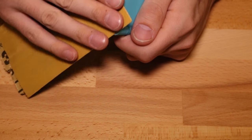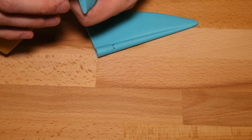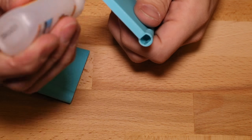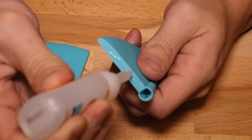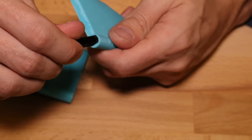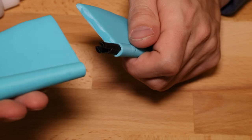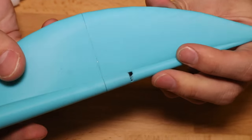Using some sandpaper, lightly sand the edges and the hole where the pin sits in on both pieces. Next, take a small amount of super glue and place it along the edge of the inside of the blade, as well as a small amount along the rim of the hole where the pin goes in. Now push the pin in and repeat this for the other side. Now push the two pieces together and press them firmly.